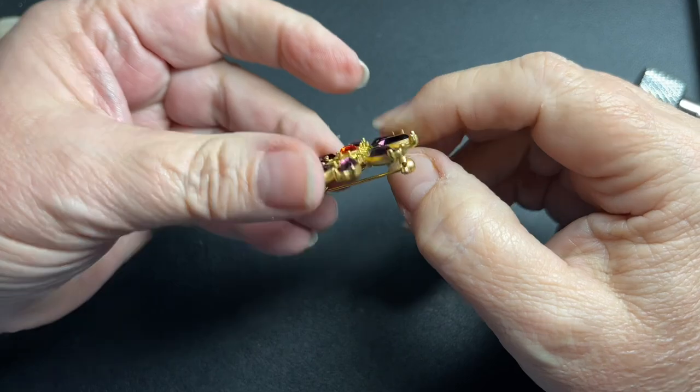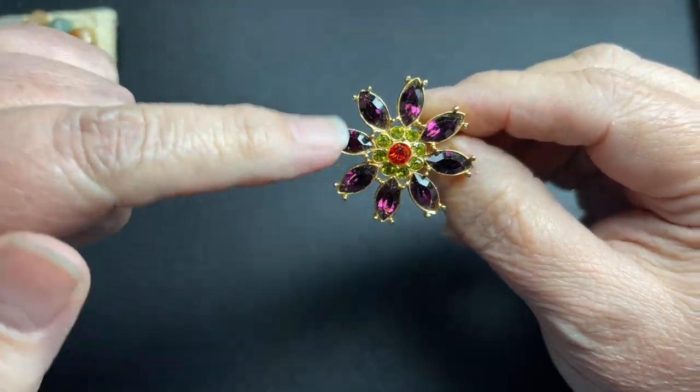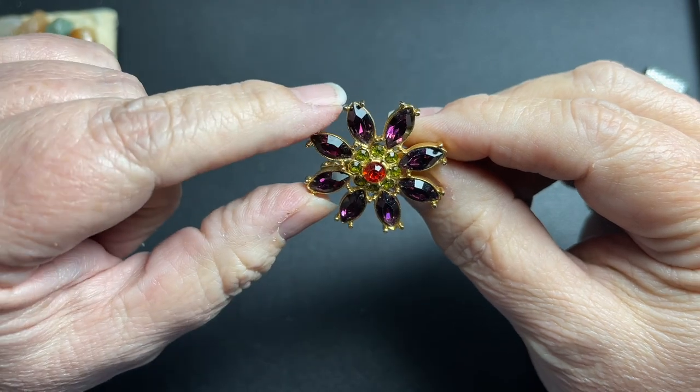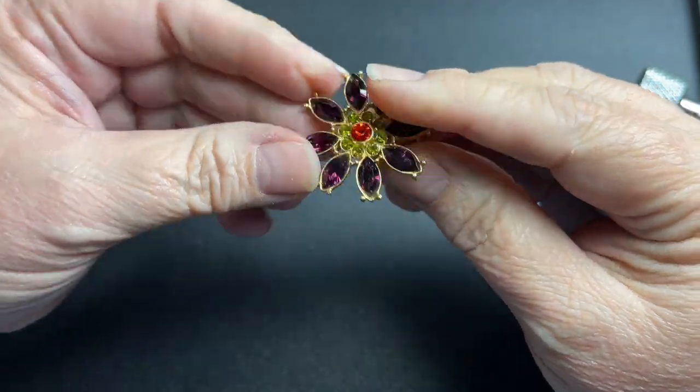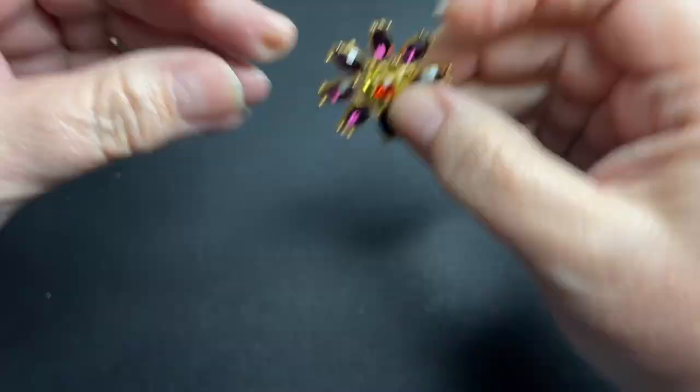Here we have just a multicolored little brooch — purple with green with a red center, all in good condition. I'm just going to say let's do $3 on that one.